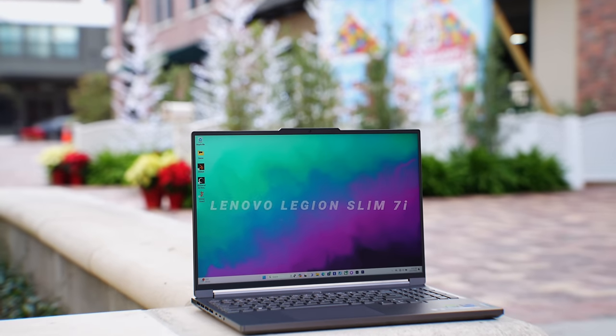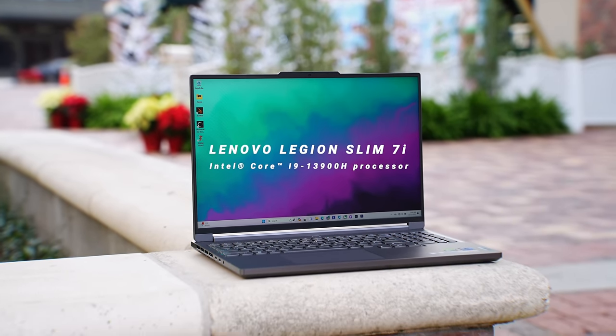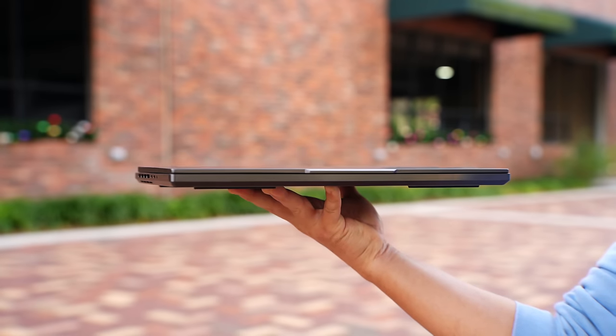This really changed the way that I view gaming laptops. Today I partnered with Lenovo and Intel to show you one of my favorite laptops I've used this year, the Lenovo Legion 7i, and it packs all of the power that you need in this thin and beautiful metal chassis.